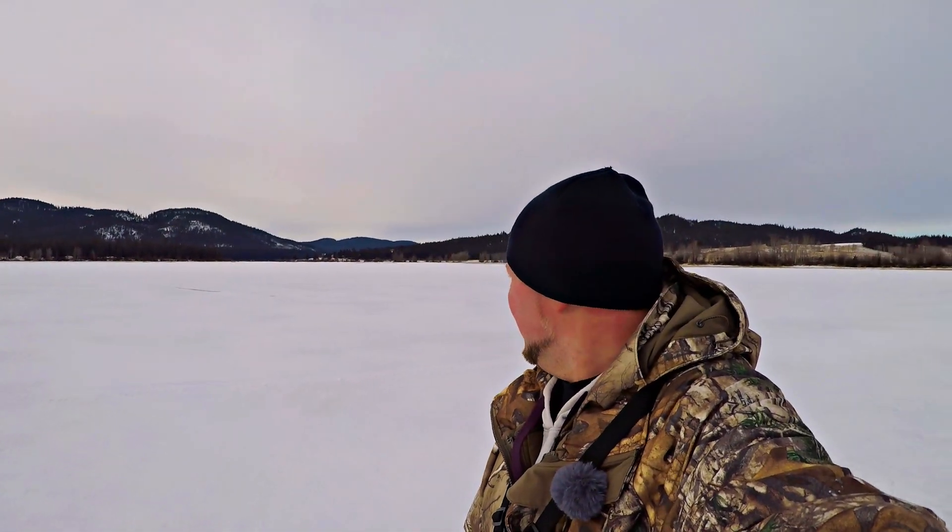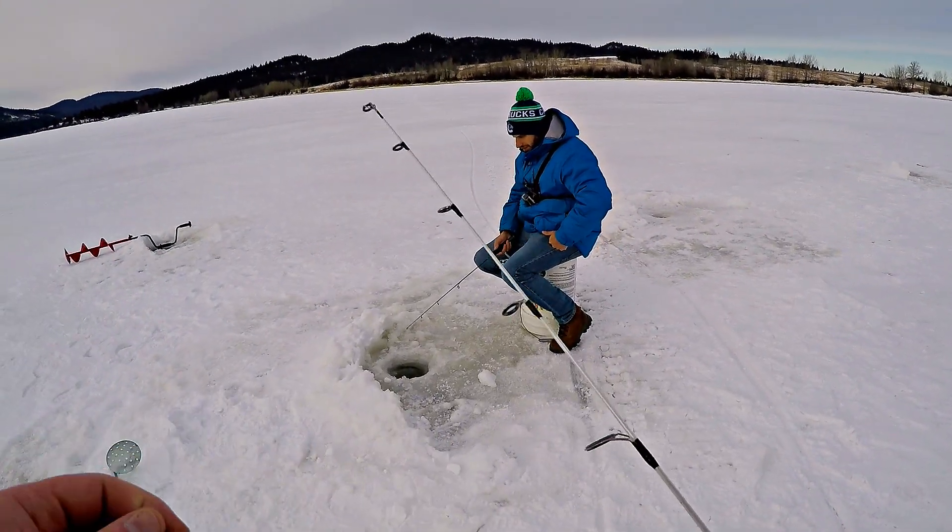I didn't get it on camera, but there were dudes out here on a snowmobile — two of them — and they were chasing a coyote off the lake. One of them flipped the snowmobile. It was crazy.